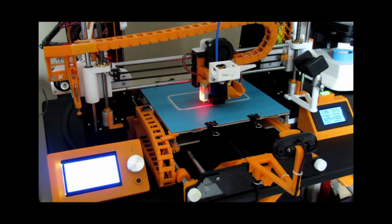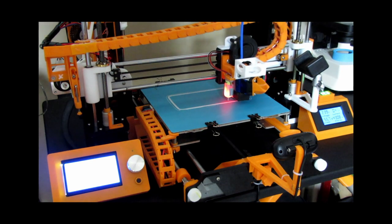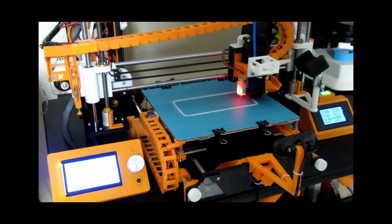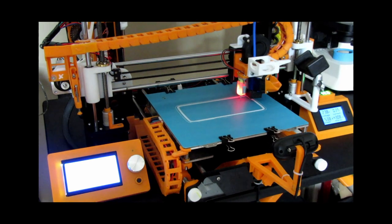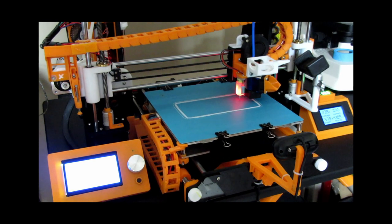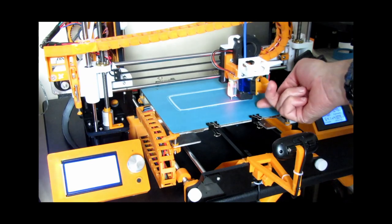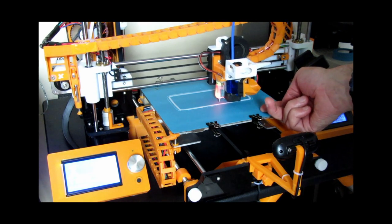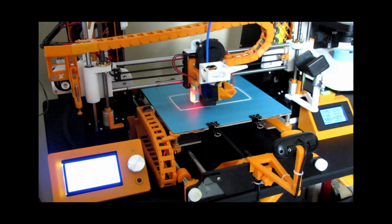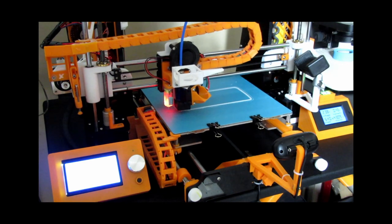Okay guys, I've got the first print of this flexi filament going and it seems to be going okay. I've got it quite slow — 20 millimeters a second — and the temperature set at 229, bed temperature 40. I don't think I need the bed temperature. I'm doing a phone case.